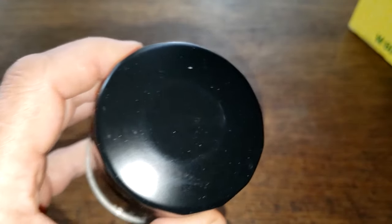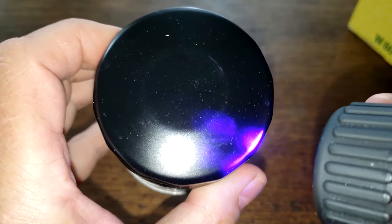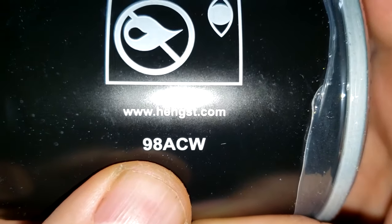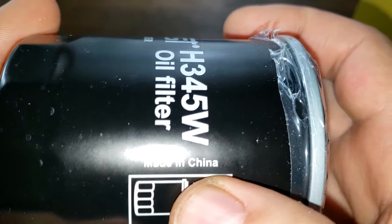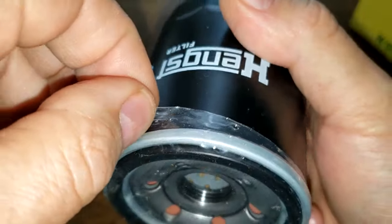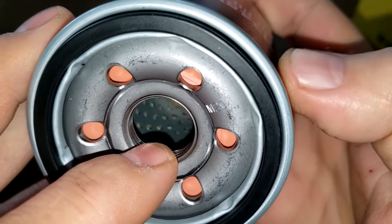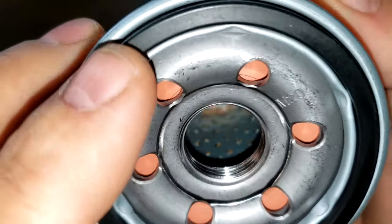There's no date code up here. I tried a UV light — no date code. It almost looks like one there, but no. This could be one right here — that's your 98ACW. You've got a website, instructions, made in China, filter size, and it has this plastic covering over it. The Hank's filter has six inlet holes, a silicone anti-drain back valve, metal center core with holes, bypass valve down below, four grooves for threads, and a nitrile rubber gasket.